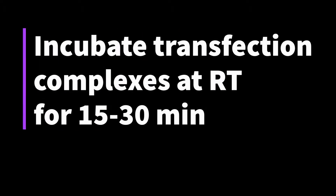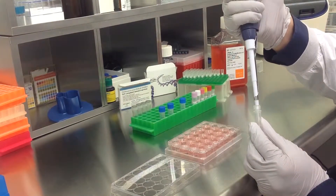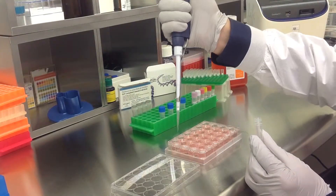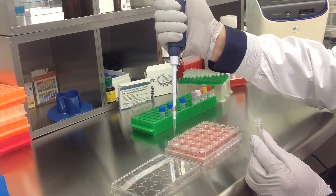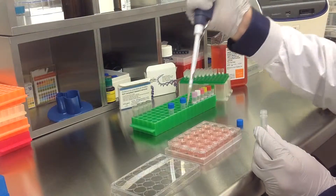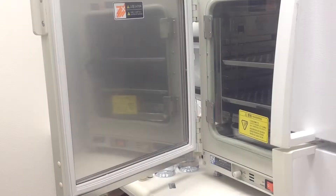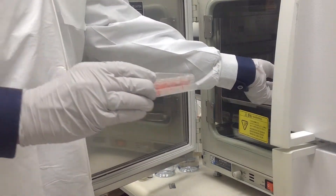Incubate the prepared transfection complexes at room temperature for 15 to 30 minutes. Then add the prepared transfection complexes to the 500 microliters of complete growth medium. Once you have treated all appropriate samples, incubate the cells at 37 degrees Celsius in a humidified carbon dioxide incubator.